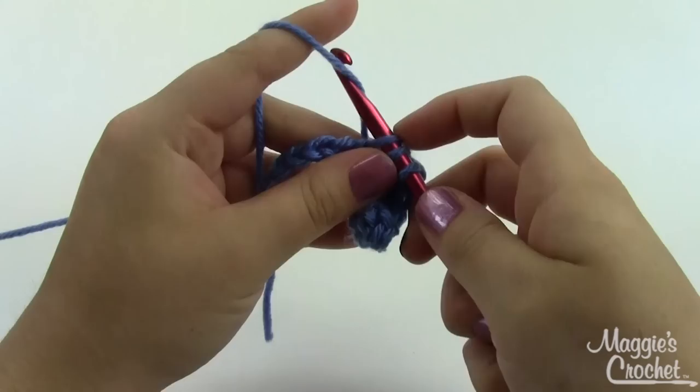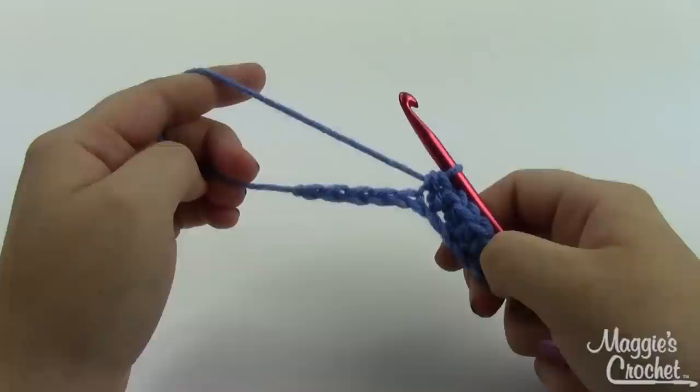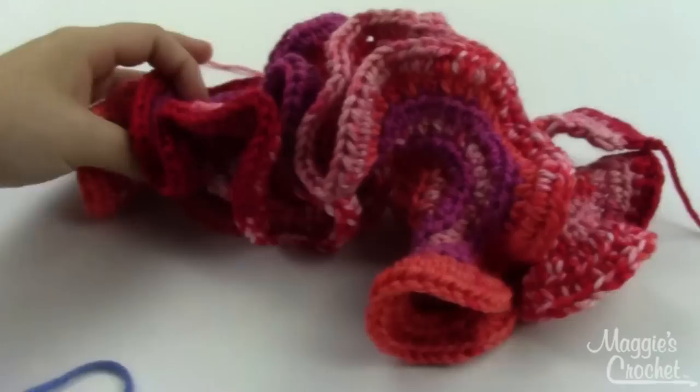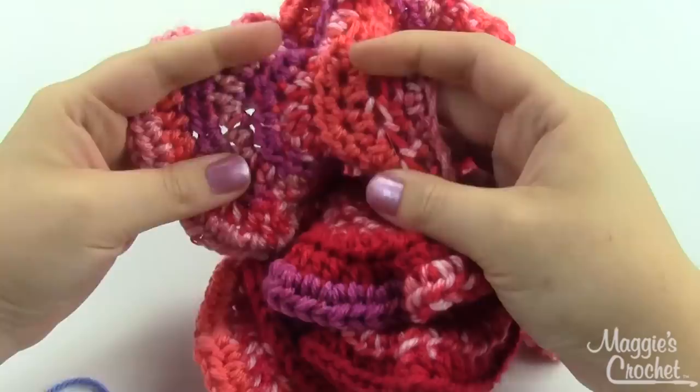Different hyperbolic structures increase at different rates. You might try increasing in every third stitch, or even every sixth or seventh stitch, depending on just how ruffled you want your piece to be. This one increased in every other stitch so it ruffled up pretty fast.